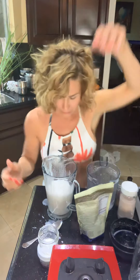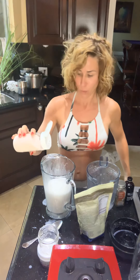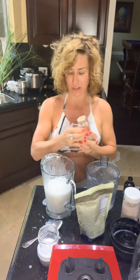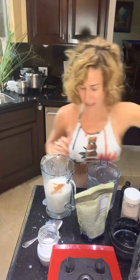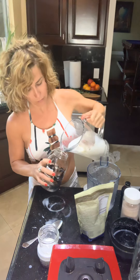Now let's spice it up! We've got some sea salt — a little bit of salt helps balance the flavors. Some cinnamon, which is really great for memory. And some vanilla extract, or you can use vanilla bean powder — just a tiny bit. Then pour it into your jar.